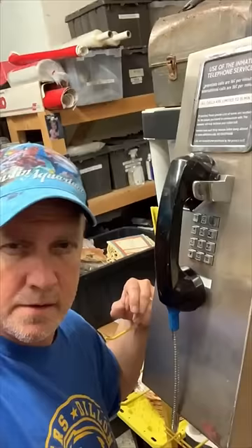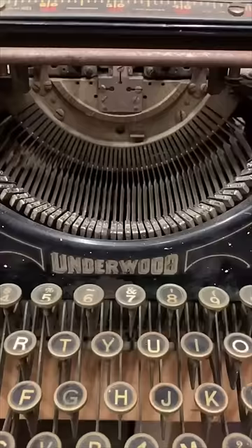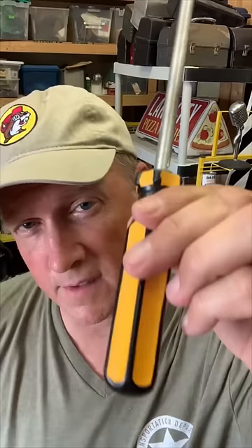It's a jailophone. This is an Underwood typewriter, and it's literally Underwood. This is a rubber flathead. But if you really need to tighten something with it, you're screwed.